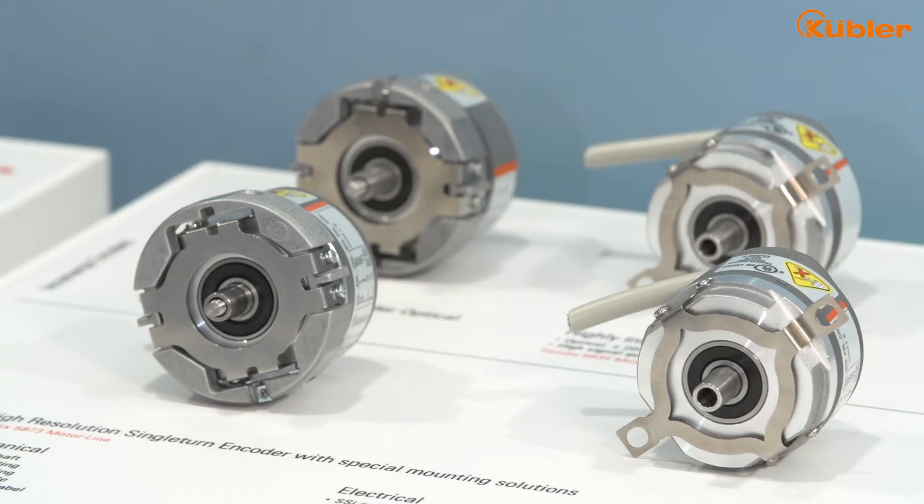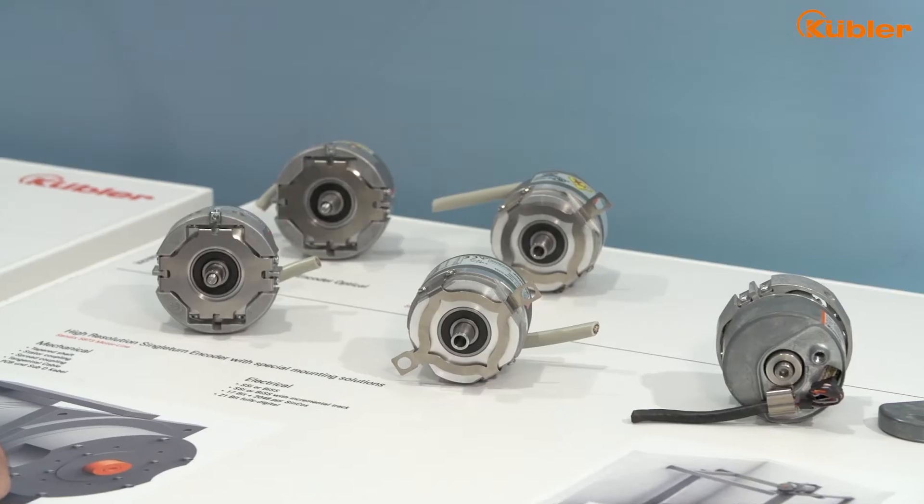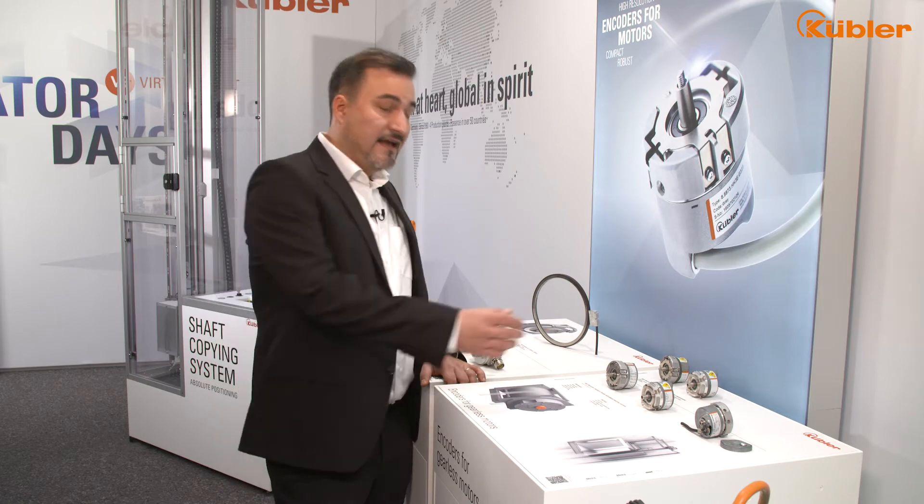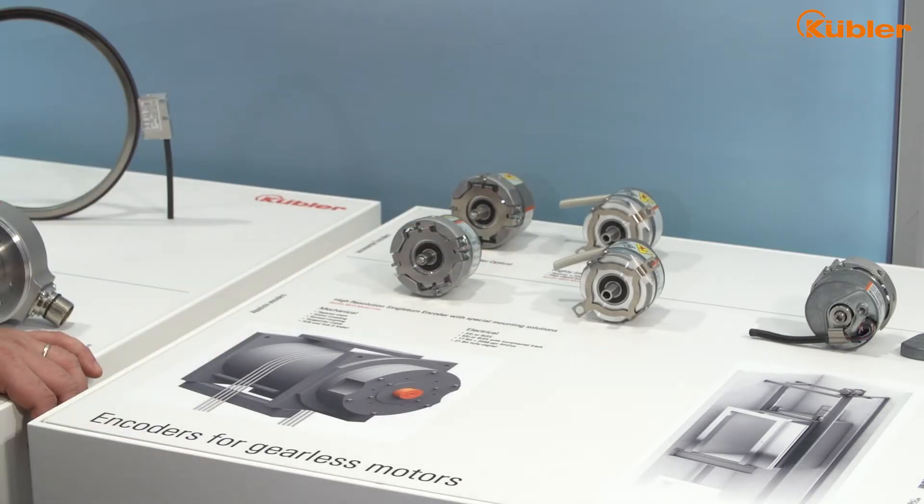With its smooth running characteristics, its high torque and low rotary speed and compact design, the G-less drive is perfectly suited for elevators. For the G-less drives, Kübler is offering a wide encoder portfolio in terms of the appropriate encoder technology, mechanical mounting concepts, and appropriate electrical interfaces. Typical for G-less motors is a rotary encoder with tapered shaft and spreading or starter coupling for the mechanical connection. Also typical is the speed control via SYNCO signals and a digital interface such as BIS for commutation.